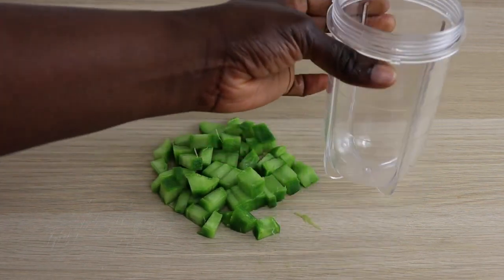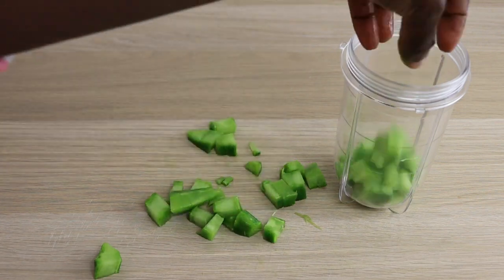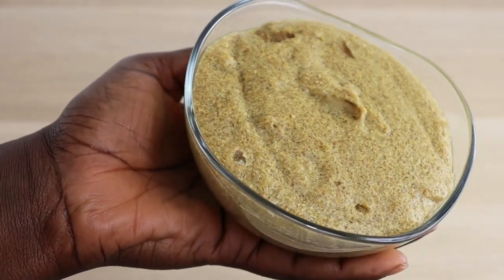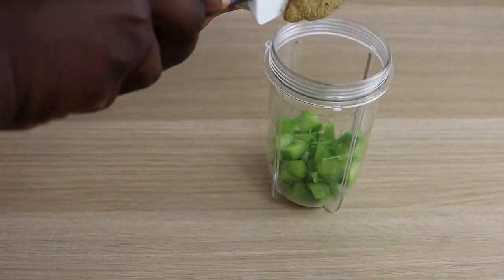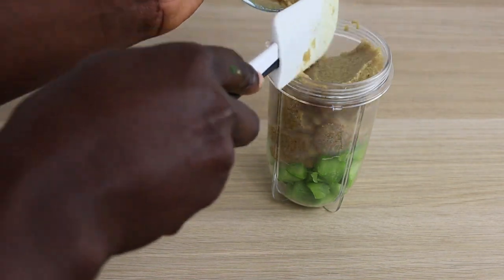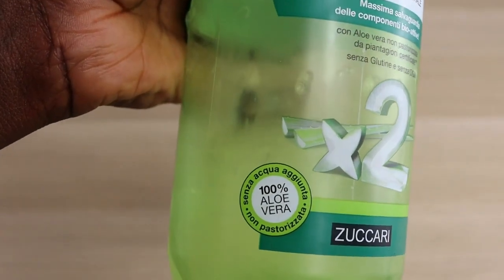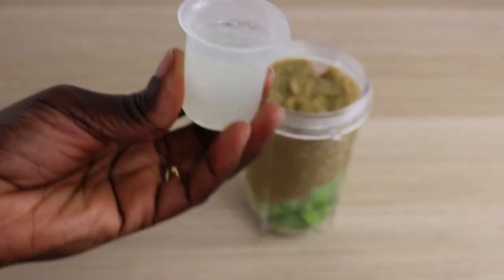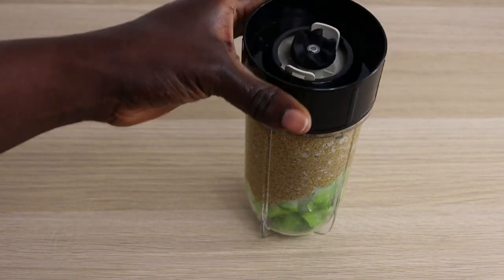Now I'm going to transfer my cactus into my blender. Make sure yours is chopped into smaller sizes. I have close to 200 grams of my fenugreek powder — after you boil it, it will increase in size. I'll pour it into my blender, then add my aloe vera juice. I'll add 25 ml of aloe vera juice for easy blending. You can add water instead — you are good to proceed.